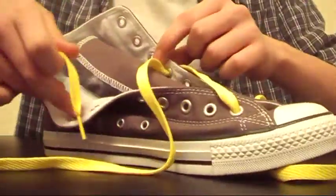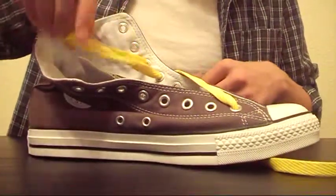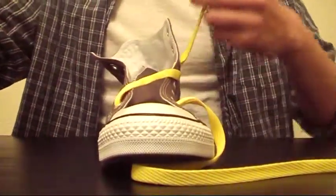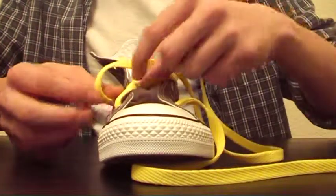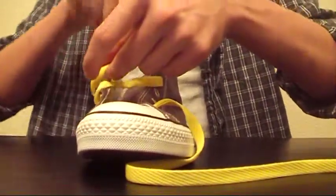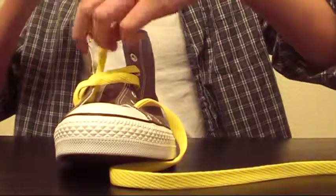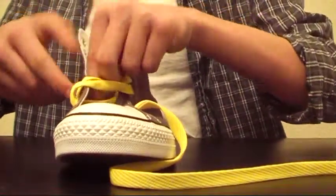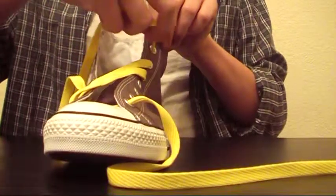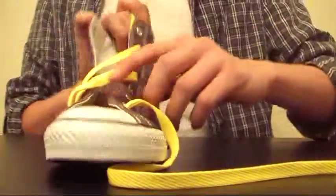Now what you do after that is put it in through the L6 eyelet — just feed that through there, simple as that. Now you're going to bring the lace back over to the right side in the R2 eyelet. So far it should look like this. Now you're just going to make it go back under through the R3, and repeat what you did until you run out of places to put the lace. After each step I'll show you what it looks like so you have a better idea of how to do it.